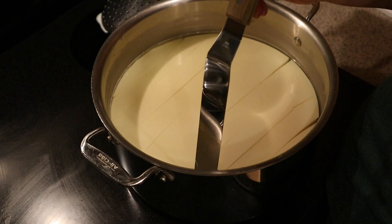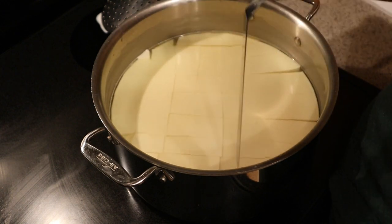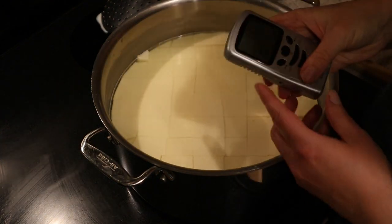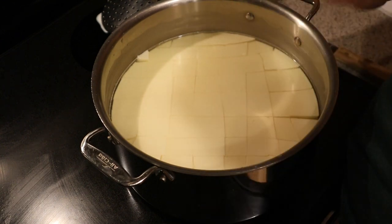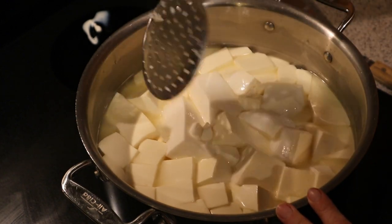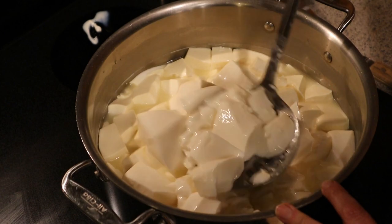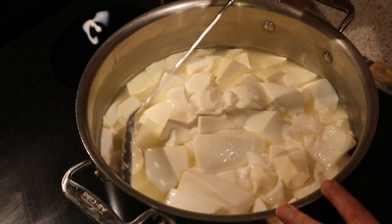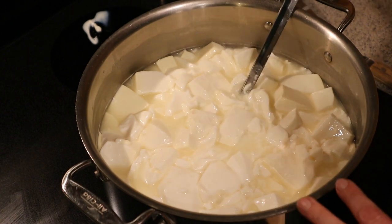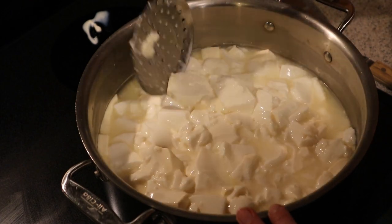I use an offset spatula to cut the curds — you can use a knife. We're cutting into one and a half inch columns. First I go one direction, then the other. Don't worry if your measurements are not exact. We're going to let it rest for five minutes to let the curds firm up, then gently stir for about 10 minutes. It's okay if you end up breaking some during the stirring process — we're just trying to help release more of that whey.